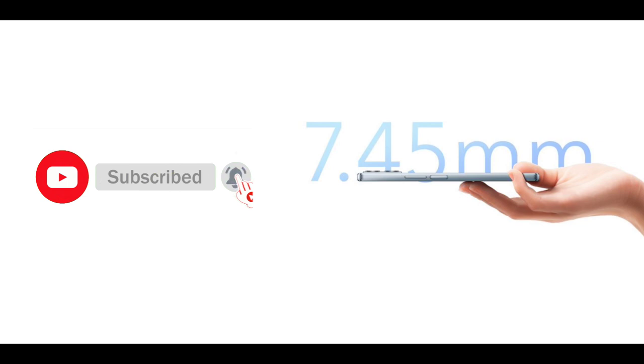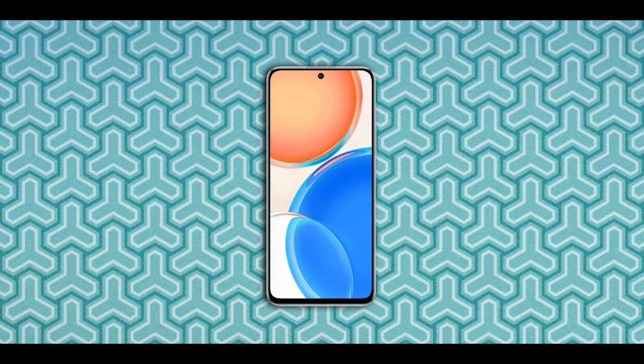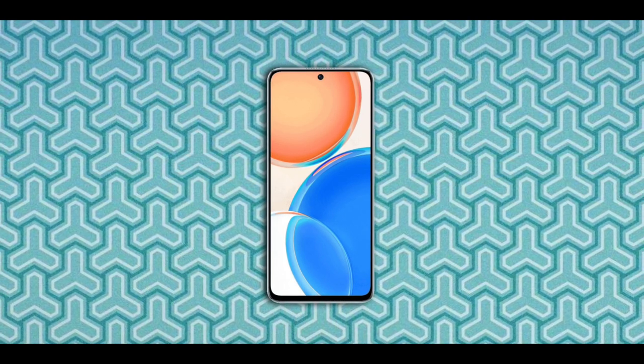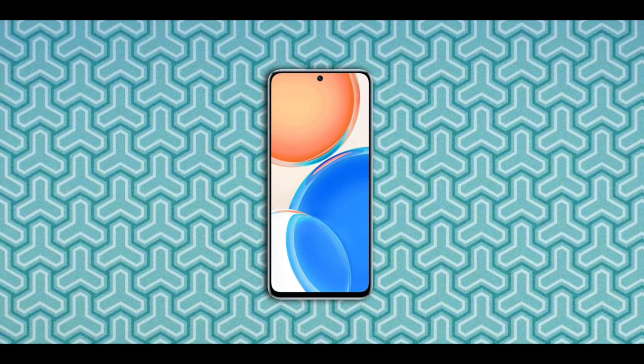The device is relatively thin at 7.45 millimeters with a weight of 177 grams, making it very light. The phone ships with Magic UI 4.2, which is Honor's exclusive UI based on Android 11. There is no mention of whether this device will be receiving Android 12 anytime soon.